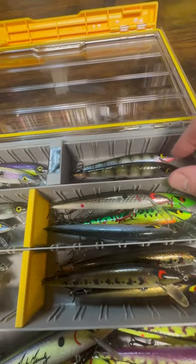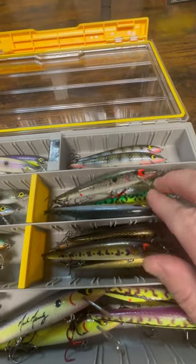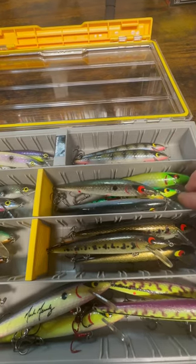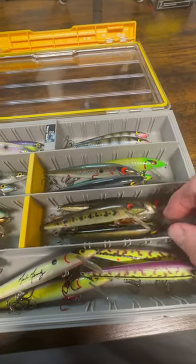These are some of the colors I remember. I think this is that lurch color, which is very nice. Just some different colors that I like to throw — I like that tiger roan, that lime, and some bass patterns they have that I like.